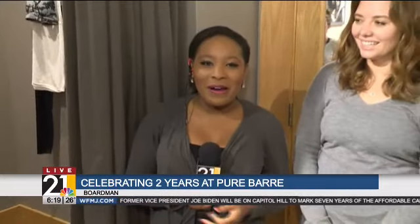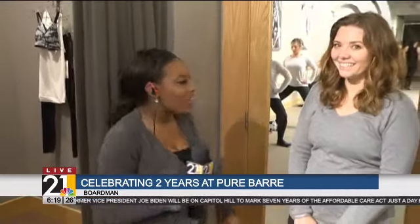Eleven ladies have assembled this morning and Milena's there with them. Hi Milena! That's right. Good morning, Mike and Jess. Yes, if you've been slacking off on that New Year's resolution to get fit, we're here at Pure Bar in Boardman. I'm here with the co-owner, Hannah Morrison. Good morning. How are you? I'm doing great.